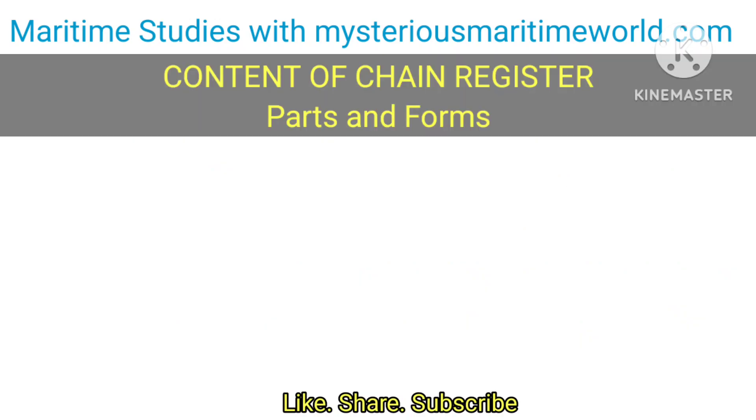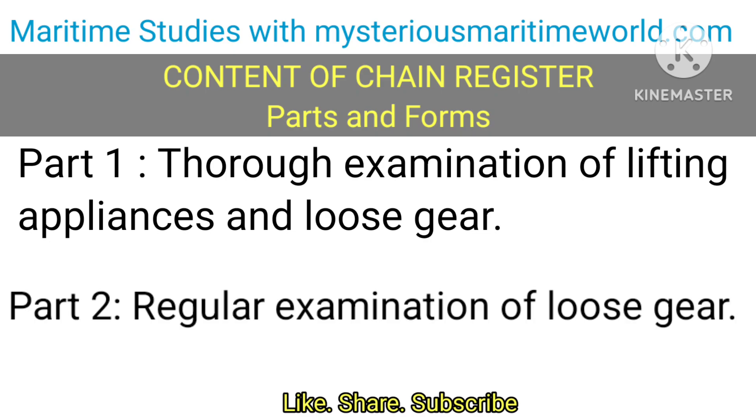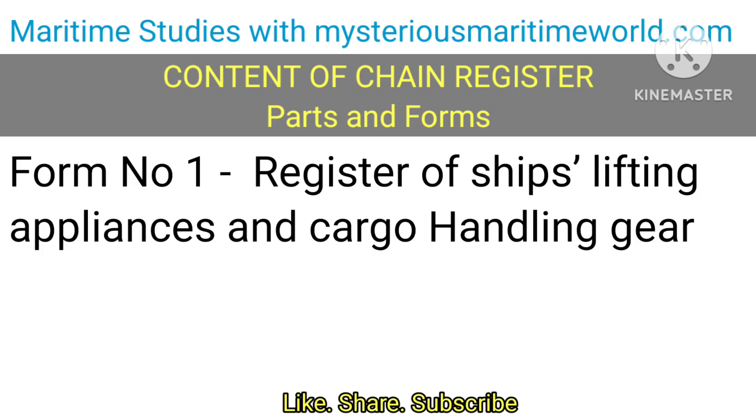Various parts and forms are included. Part 1 covers the Thorough Examination of Lifting Appliances and Loose Gear. Part 2 covers the Regular Examination of Loose Gear. Form 1 is the Register of Ships' Lifting Appliances and Cargo Handling Gear.